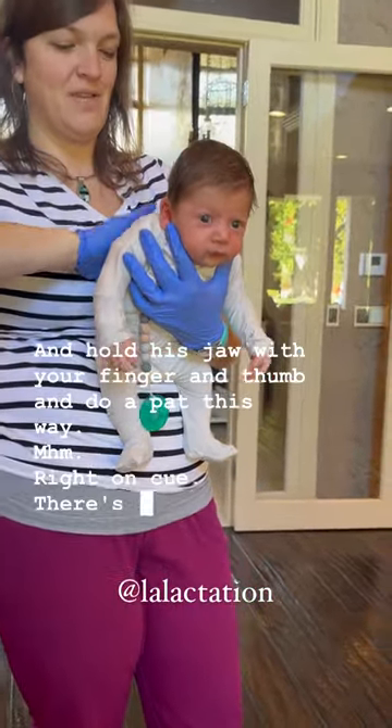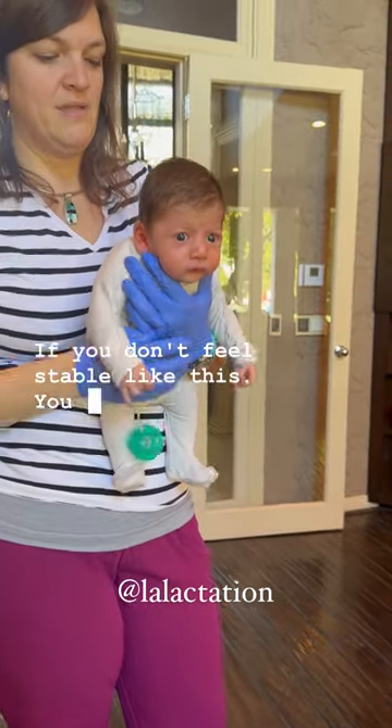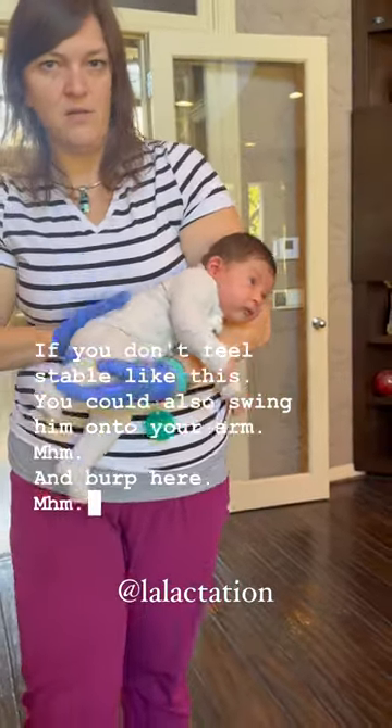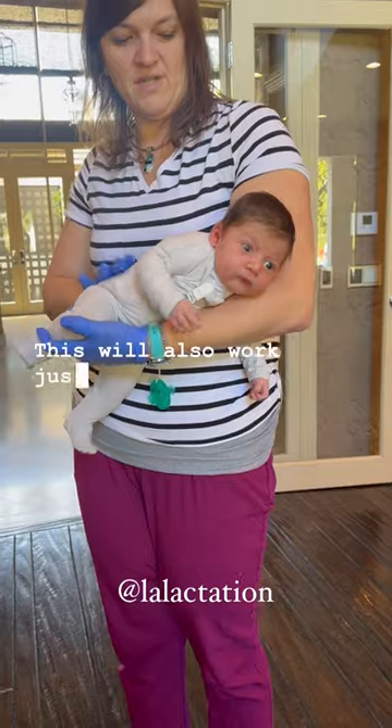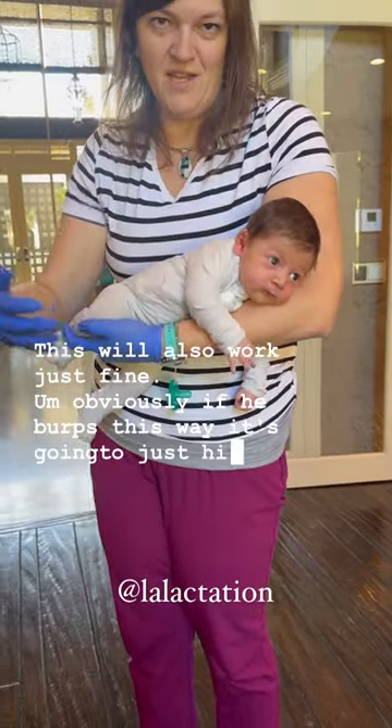Right on cue — there's a nice burp. If you don't feel stable like this, you could also swing him onto your arm and burp here. This will also work just fine. Obviously, if he burps this way, it's going to just hit your floor.